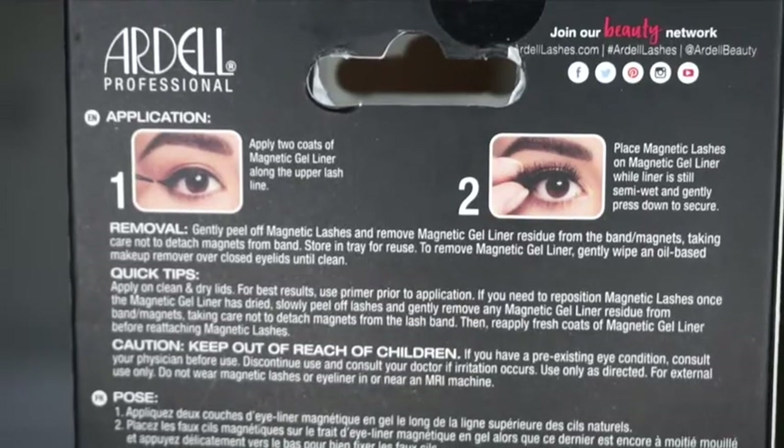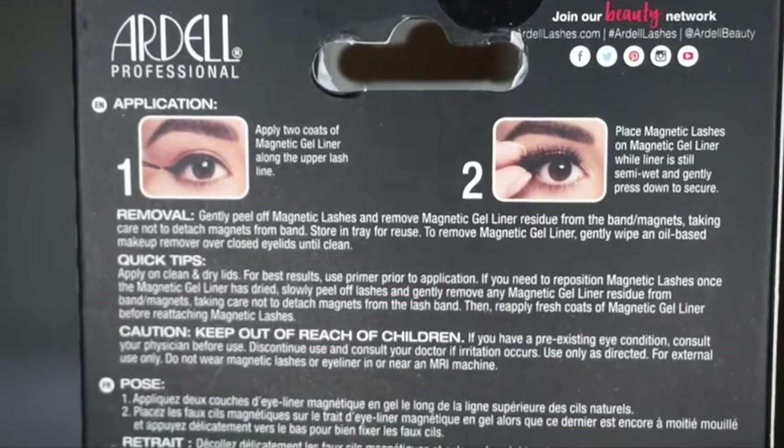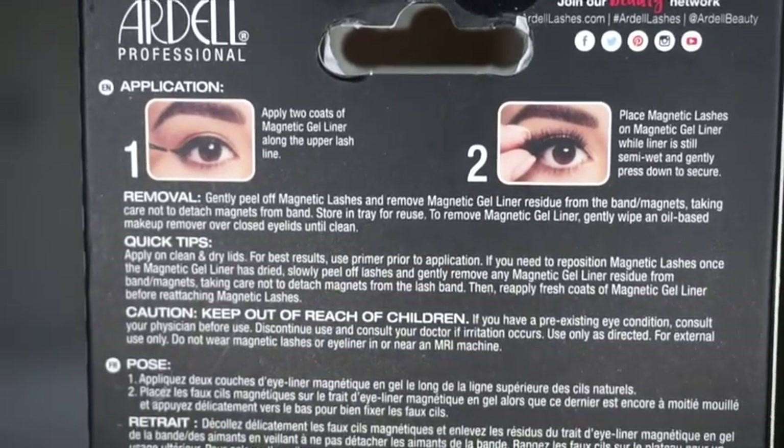Sorry for that in advance. So what does it say here? One: apply two coats of magnetic gel liner along the upper lash line. Two: place magnetic lashes on the magnetic gel liner while liner is still semi wet and gently press down to secure. Okay, that sounds easy enough.